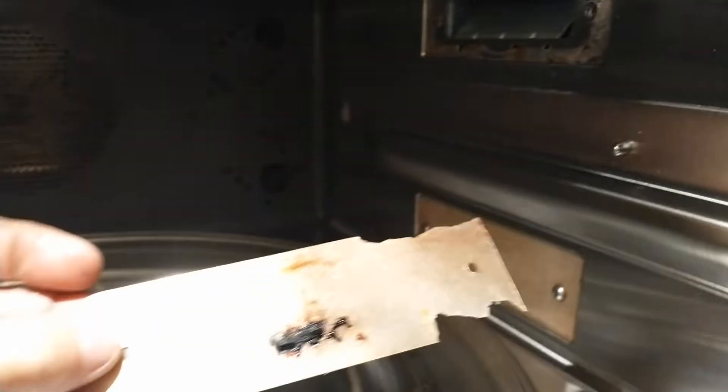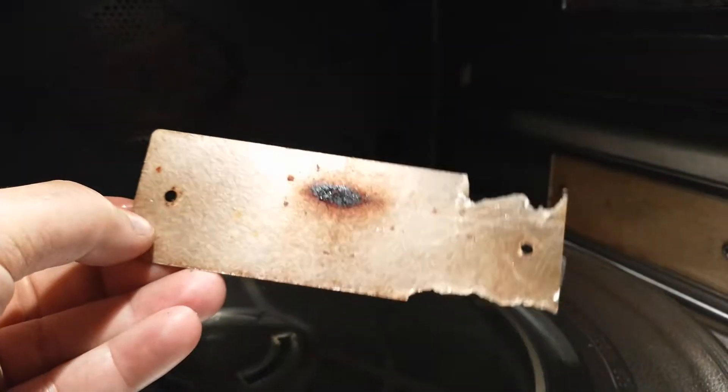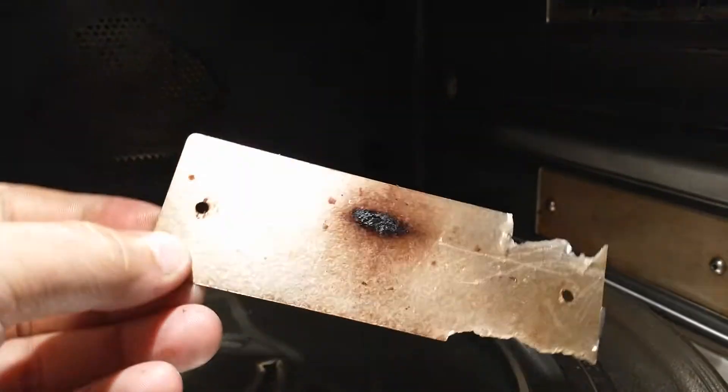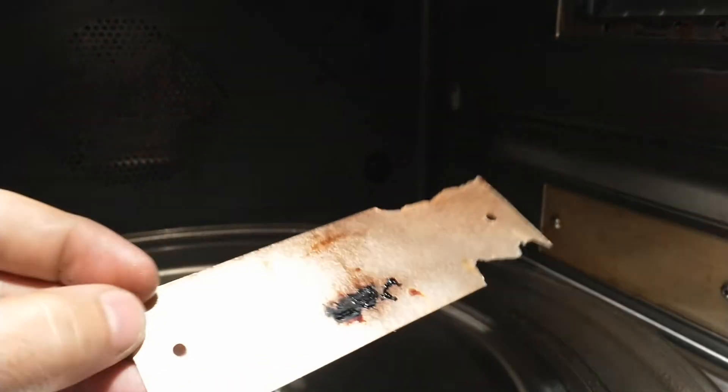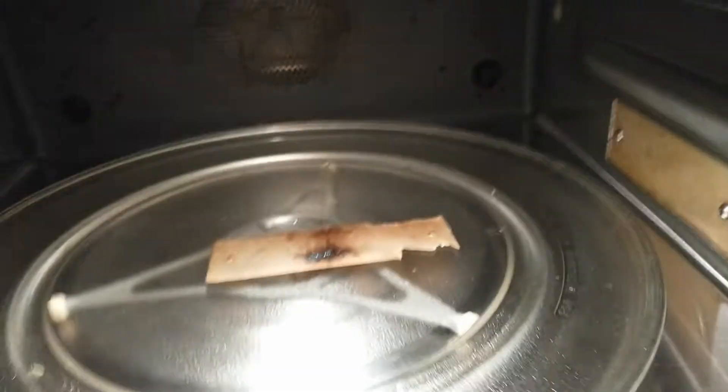The best thing to do is just order a new one of these and replace it. They don't cost a lot. I ordered mine on Amazon — I'll put links in the description — and it came in a sheet.